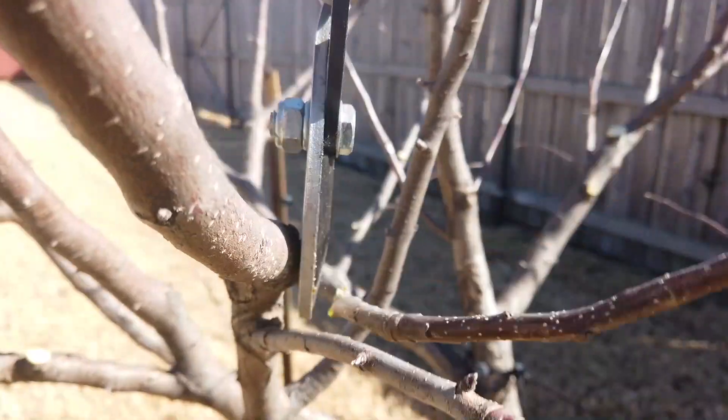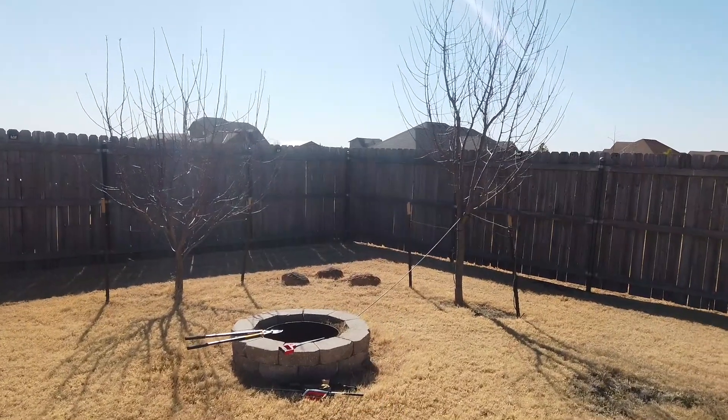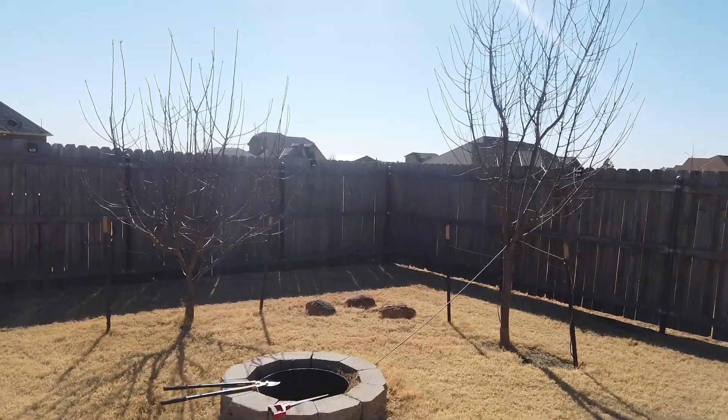So in this video I'm going to show you how to prune your apple trees. It's early February and I'm going to go ahead and prune my apple trees before they come out of dormancy.